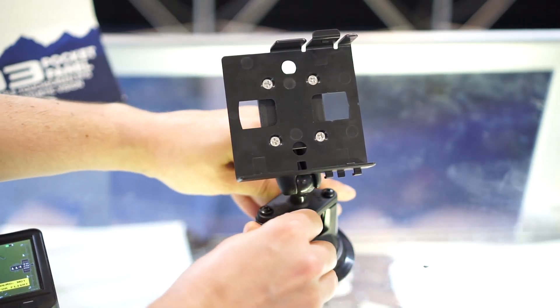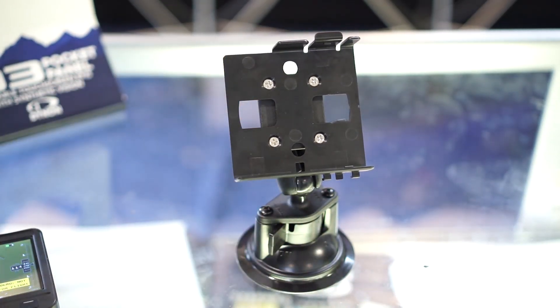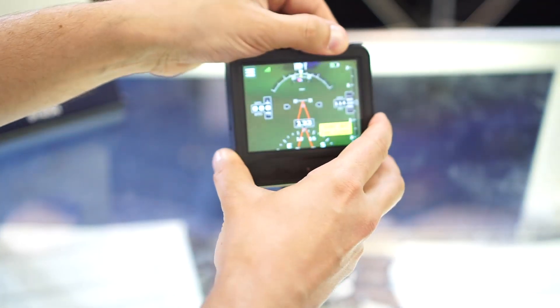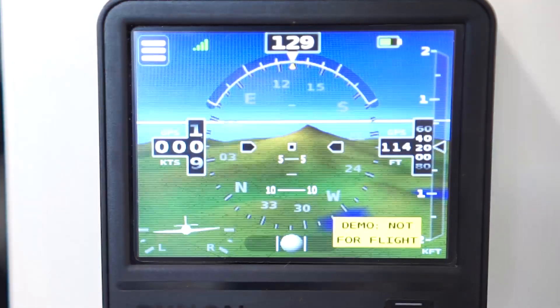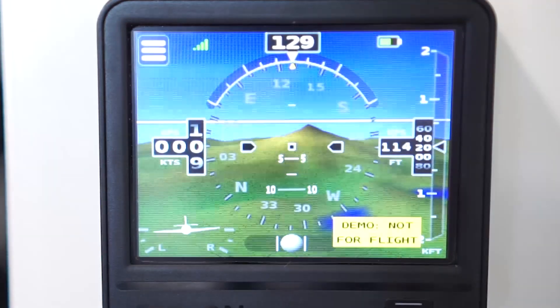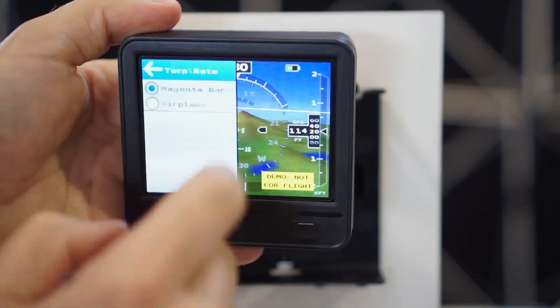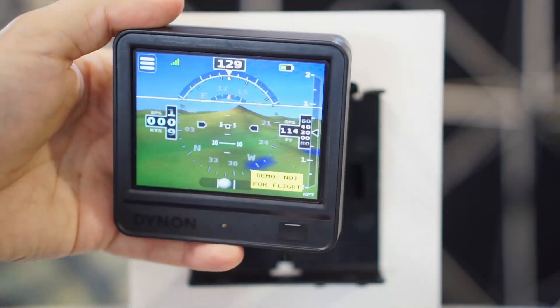It also features improved brightness — about double the brightness over our previous D2, and it's almost as bright as our flagship panel-mounted products. Best of all, the D3 is available at an even lower price point. List price is $995, although you'll find it when it's available later this summer for about $879.